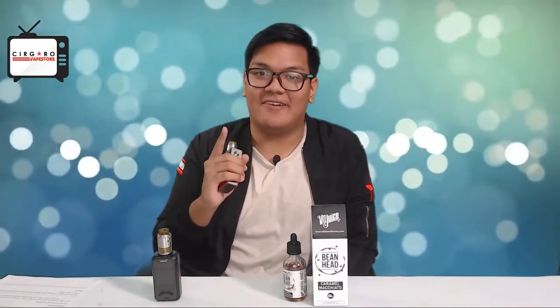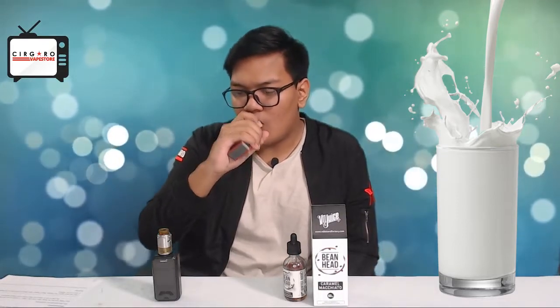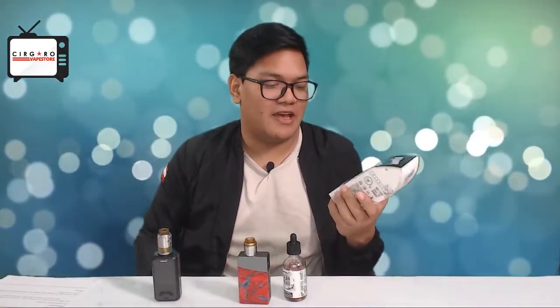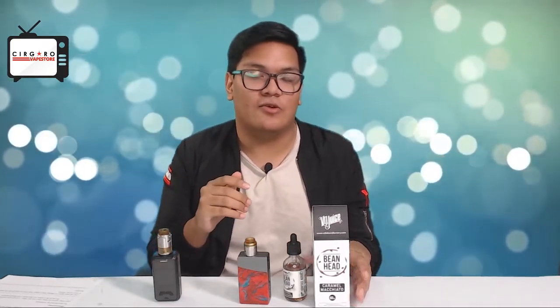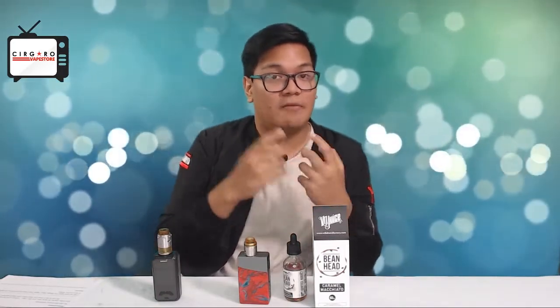This differs a lot from the other Caramel Macchiato we previously reviewed — it's a really very different, very milky taste. It's the Bean Head Caramel Macchiato, your standard coffee flavor, but what's unique about this is the milkiness. Compared to our previous review of the Capella Flavors Caramel Macchiato, this one has a very milky base and a very milky undertone.